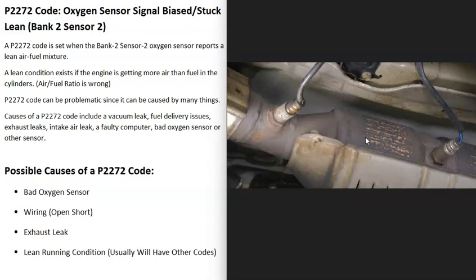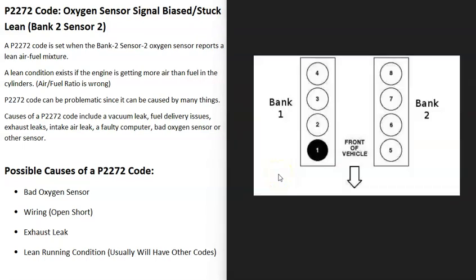When you have a V6 or V8 engine, you're going to have two banks. Bank one is always the side of the engine with the number one cylinder. Bank two is the opposite side, and that's the side the computer is seeing a problem with.